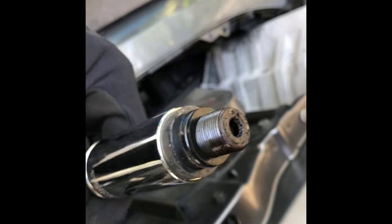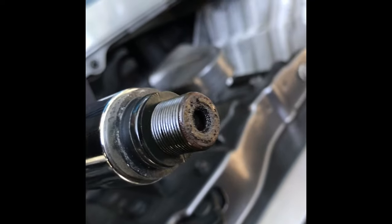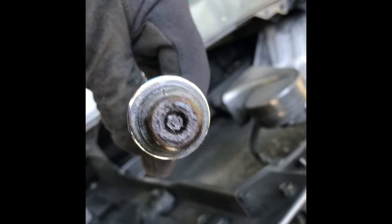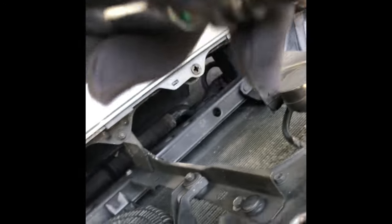It's something you just don't remember or think about. The dealerships will want to charge at least a few hundred bucks just to replace this thing — you're paying for their time plus the marked-up part. But look at that, it is in need of replacing.